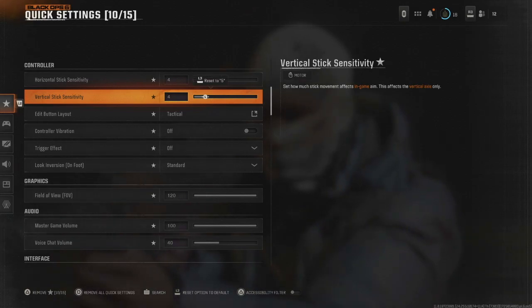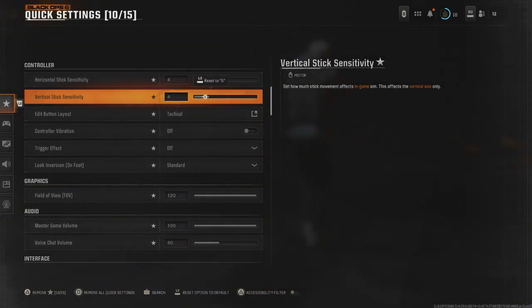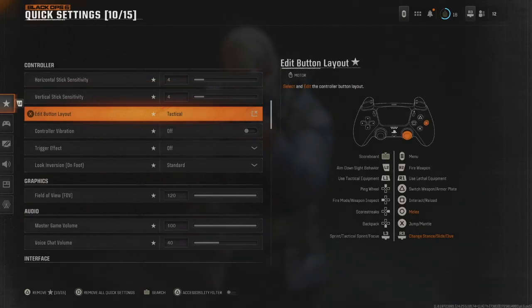Sensitivity is completely up to you — I choose 4/4, try that and see what you think. If you need to go higher, go higher, but this is what I think is best. My button layout I'll set to tactical, so that when I sprint I just have to press down R3. If you haven't tried that, I definitely recommend it.